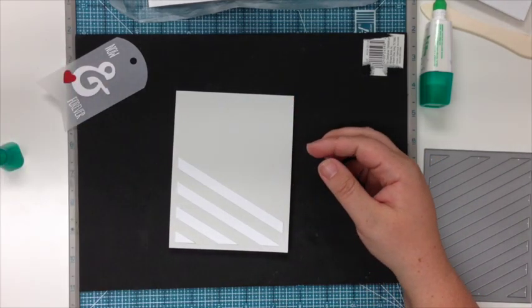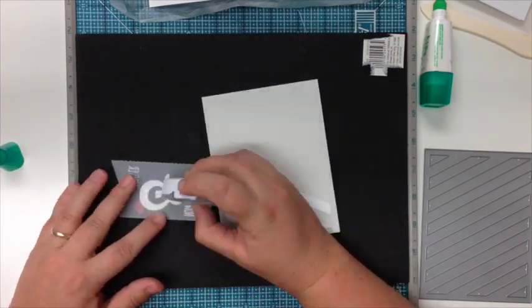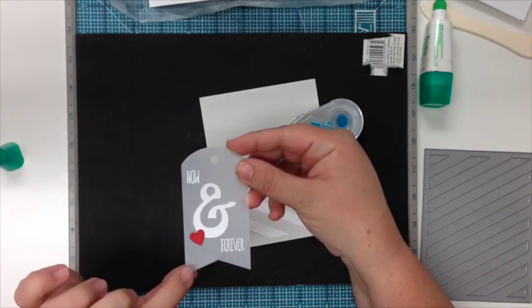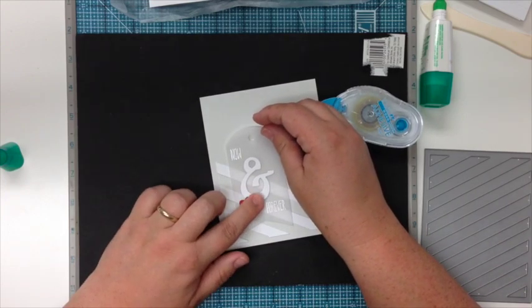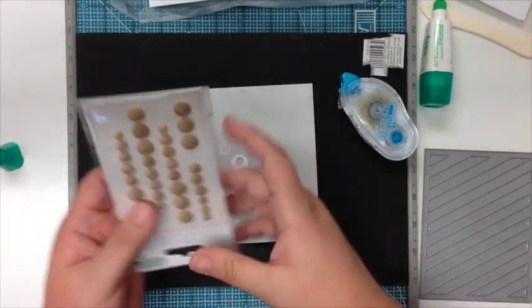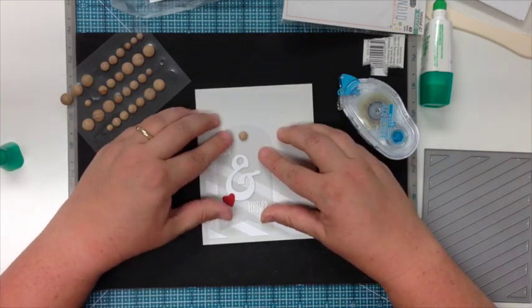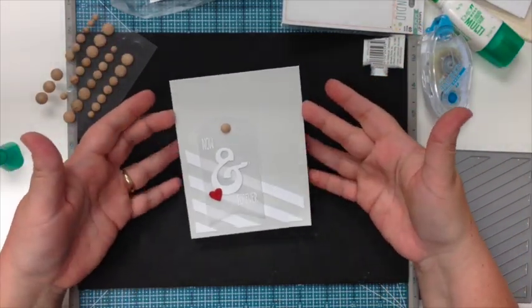I'm going to take the Tombo vellum adhesive — this is my favorite vellum adhesive — and just stick a little bit behind the ampersand. I use the grand ampersand die cut and then heat emboss the 'now and forever,' and then I use a little hearts trio. I'll stick that down right there and use a little wooden button to fill in the hole — you could stick some floss through there too. And that basically finishes off the card.